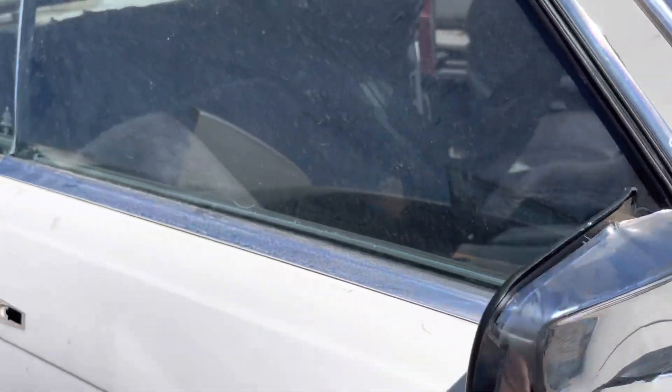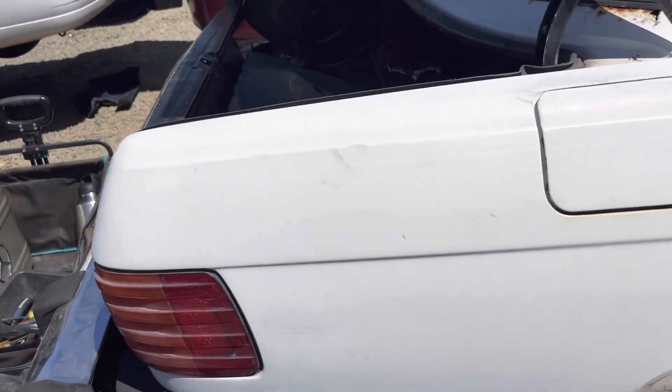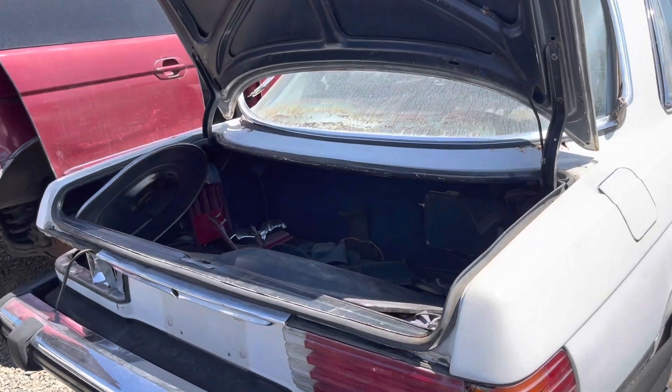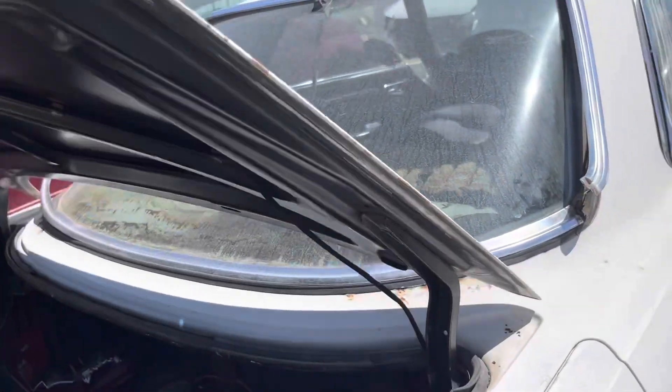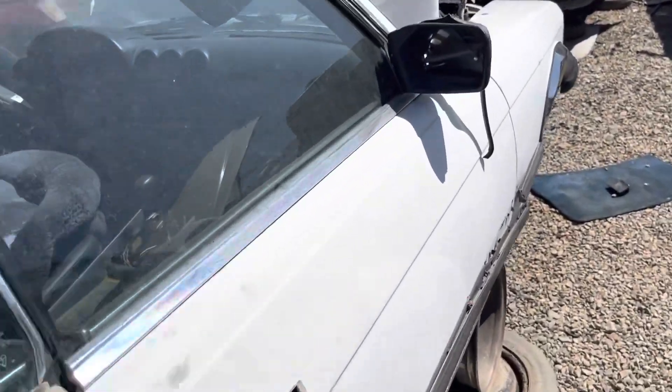Somebody was angry with the mirror. I believe this is aluminum — I'm going to check them in real quick, I don't know.